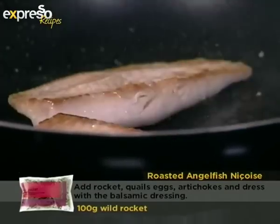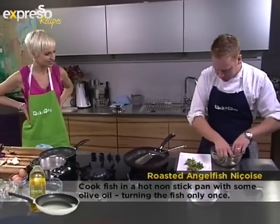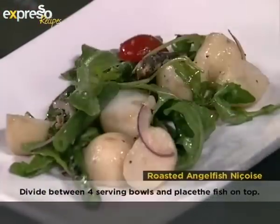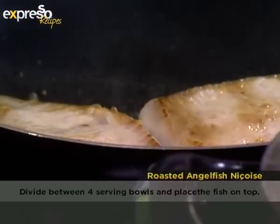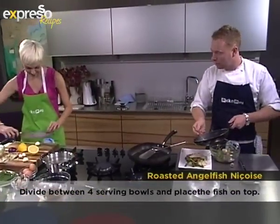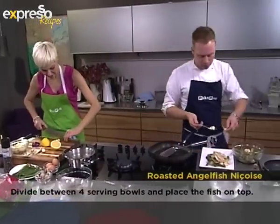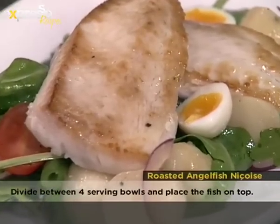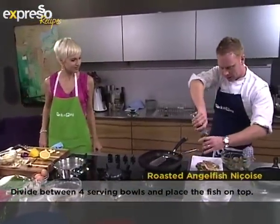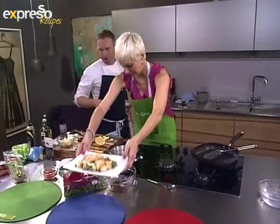Flip the fish over for a few seconds and start plating up — asparagus down, everything in no particular order, just have fun with it. Cut the lemon in half and squeeze it over the fish. Cut the quail eggs in half lengthwise — they're a little runny, which is perfect. For a warm salad like this, you want to mix everything at the last moment.